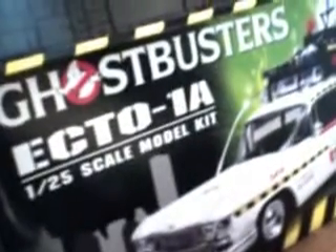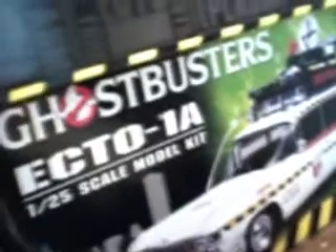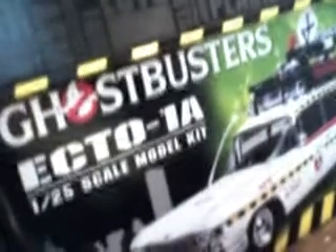Hello everybody, CoolModels49 here. I'm bringing you an update of what I'm doing right now, and that is the Ghostbusters Ecto - this would actually be Ecto-1A. It's the part 2 series of Ghostbusters; it has different details than the first one.